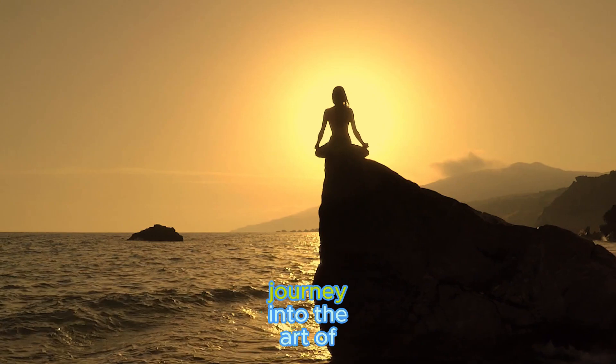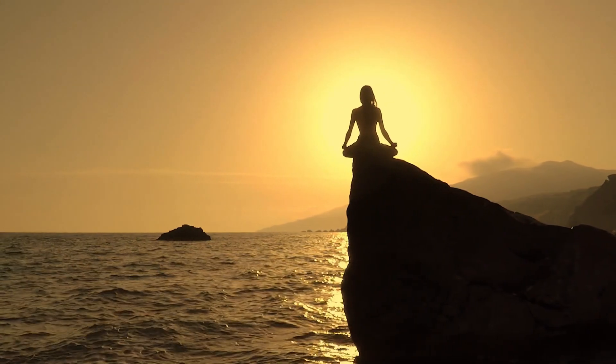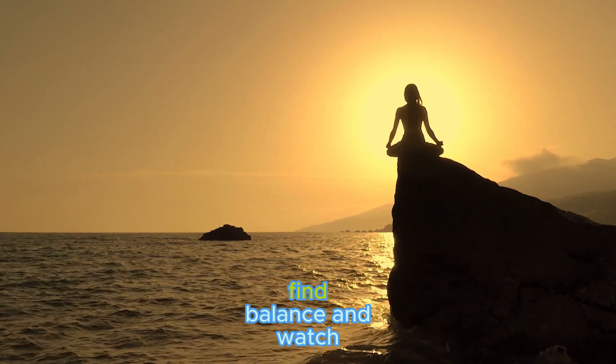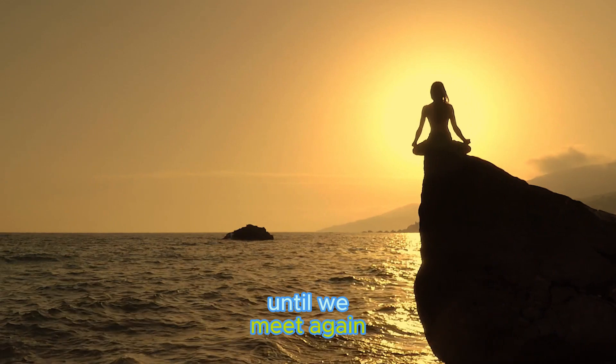As we conclude this journey into the art of breath, remember that Nadi Shodhana is a pathway to harmony within ourselves. Breathe, find balance, and watch yourself bloom. Until we meet again, may your breath be your compass to serenity.